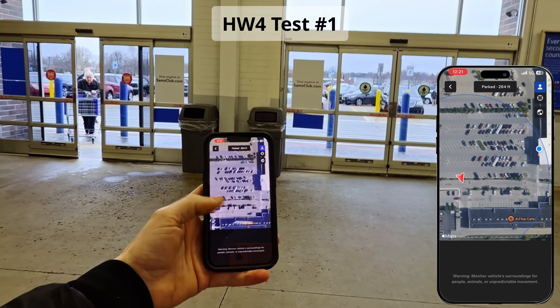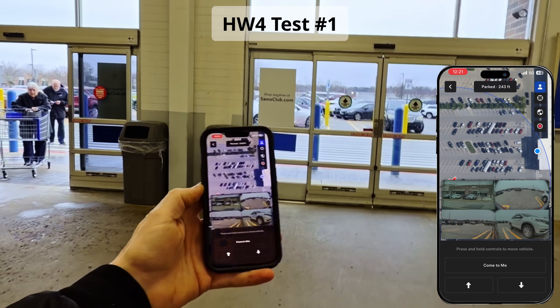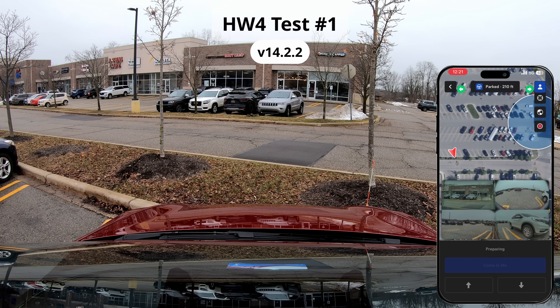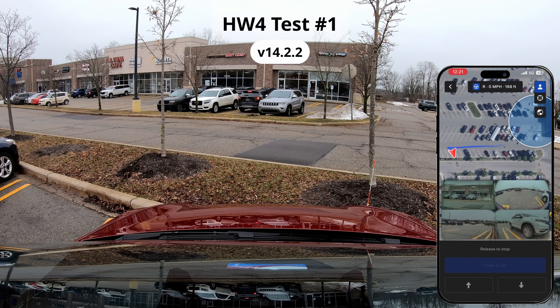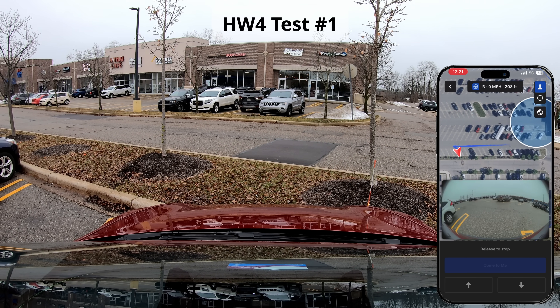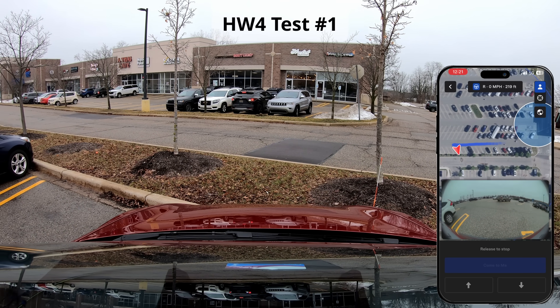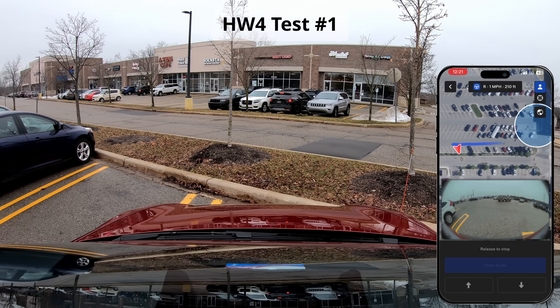These first three clips are with Hardware 4. The maps data is identical — this is FSD version 14.2.2, for what it matters, which I really don't think it does. I'm testing here in a Sam's Club parking lot. I test twice here, and then I move on to test in a Culver's parking lot.